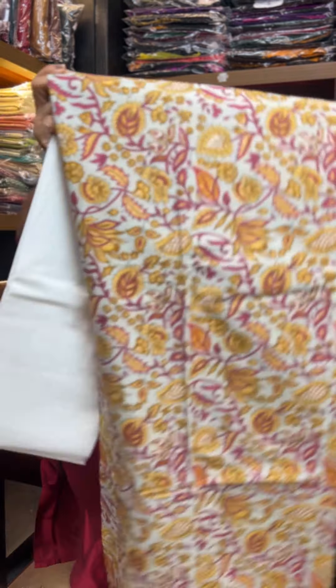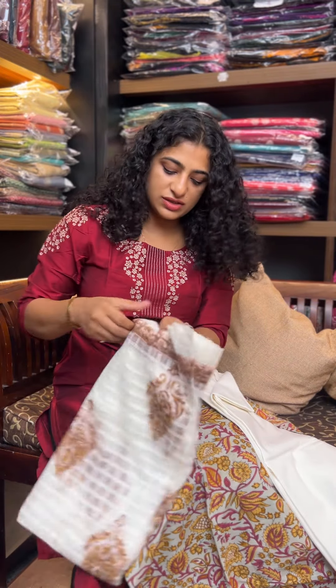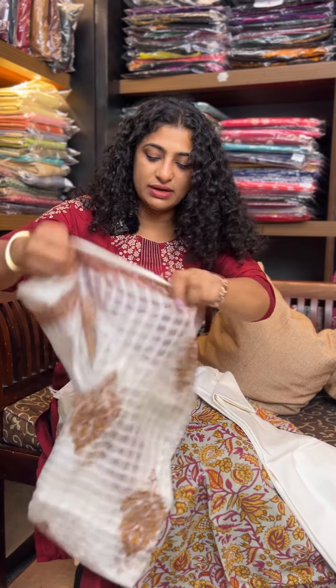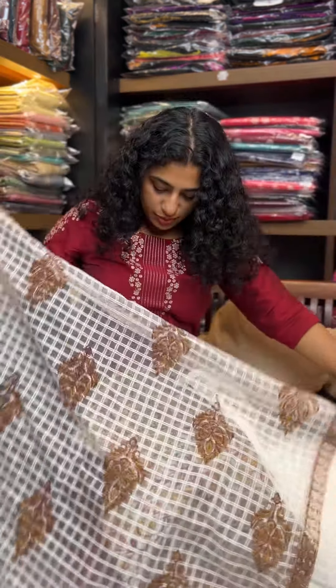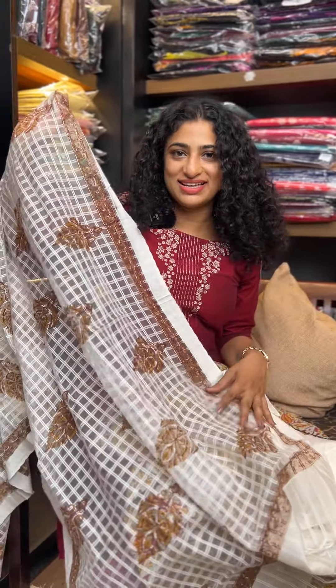Bottom. And then we have this really pretty thick one. Same price range, J.K.L. 170-1. There is a block printed organza base — a different kind of check with block printed design.